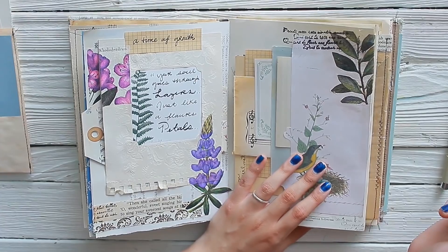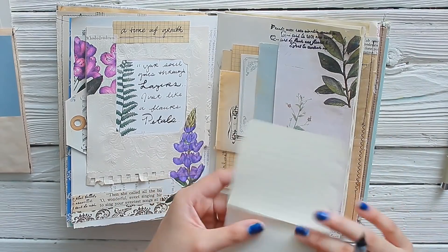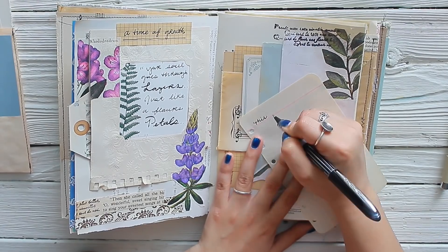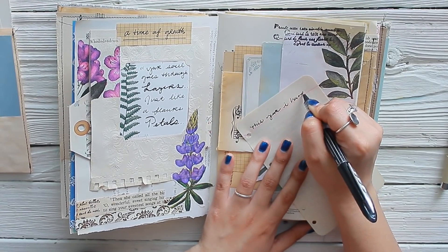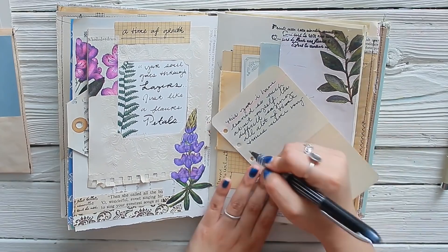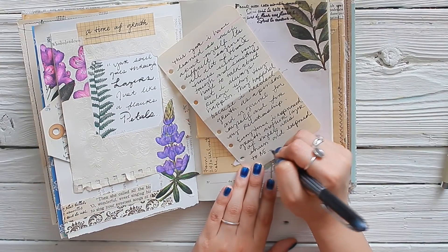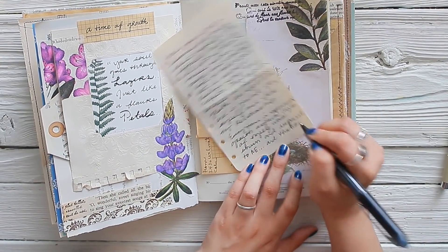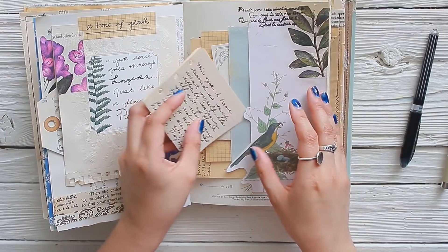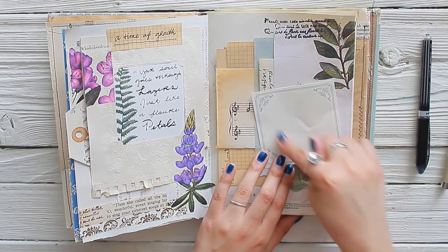When I'm journaling about something that's meaningful to me, I always give it a title. So the title of this page is 'A Time of Growth.' While you're growing, going through life, experiencing all the different moments that life has to offer, you go through layers. Every layer is a different experience and adds to the person and the character that you are. I was journaling about how this past year I have discovered so many layers of my petals that I didn't know I had — some good, some bad. But overall, it's all an experience and it all helps me be a better person.